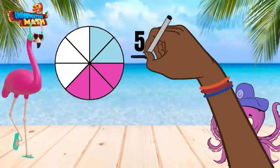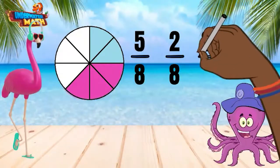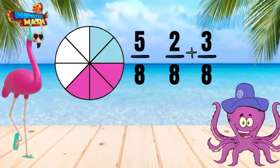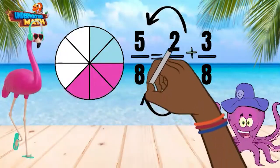Let's look at this first model which shows 5 eighths. Two of the pieces are shaded in blue and three are shaded in pink. We can break 5 eighths apart by using the blue and pink pieces of this model. This shows 2 eighths plus 3 eighths. When you add the numerators together, you get 5 and your denominator stays the same, 8.